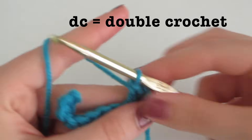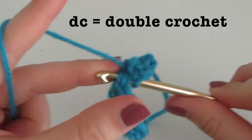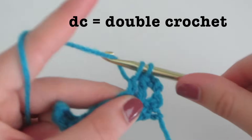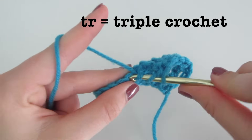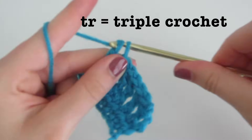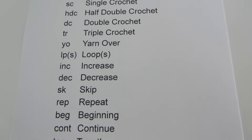DC stands for double crochet — you yarn over, insert, yarn over, come out, yarn over, pull through two, yarn over and pull through two. TR stands for triple crochet — yarn over twice, insert, yarn over, come out, yarn over, pull through two, yarn over, pull through two, and yarn over and pull through two. YO is yarn over, LPS is loops.